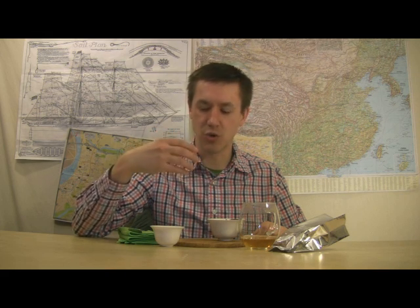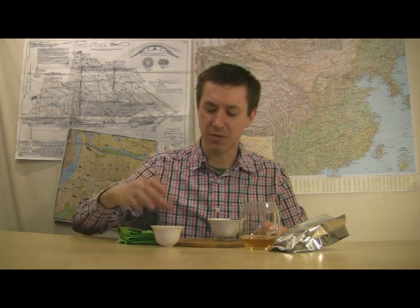Positives: I notice there's not a high level of astringency — this one is quite low in astringency. Very mild and gentle as far as bitterness goes. I should also say there is a smoothness, a thickness about this texture. The fact that it's quite low in astringency gives it a richer, thicker, brothier feel.